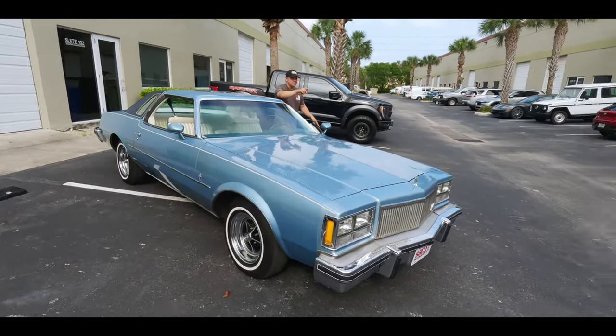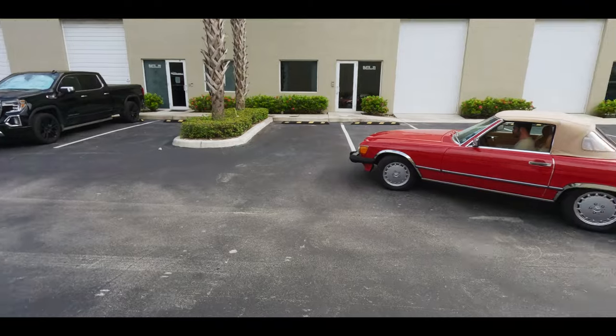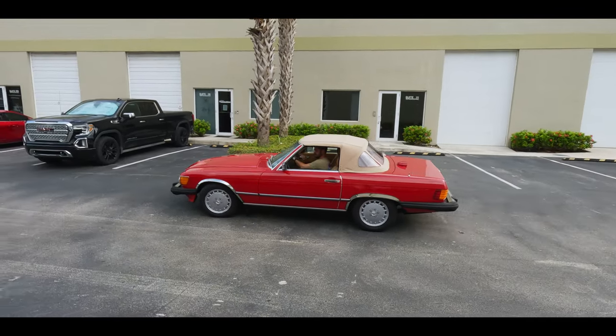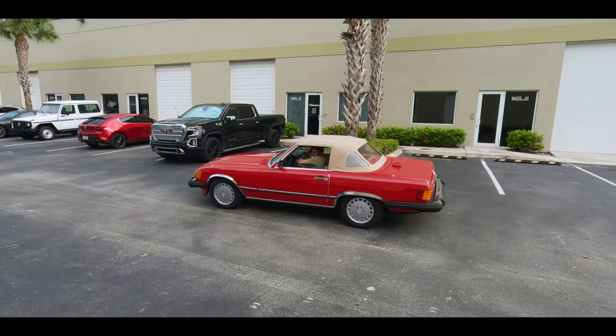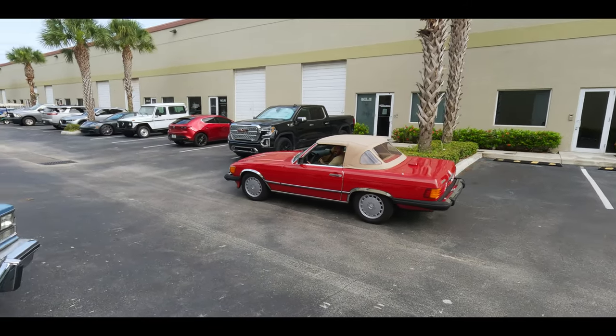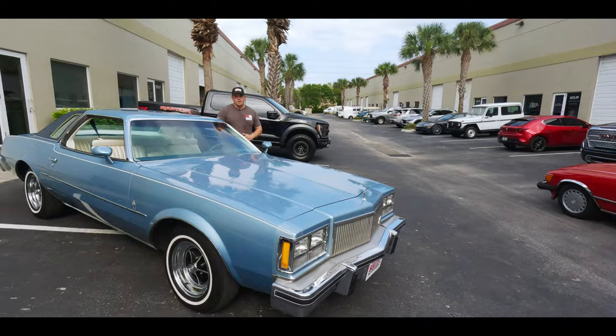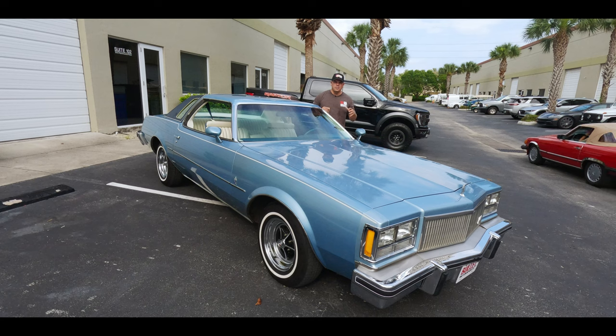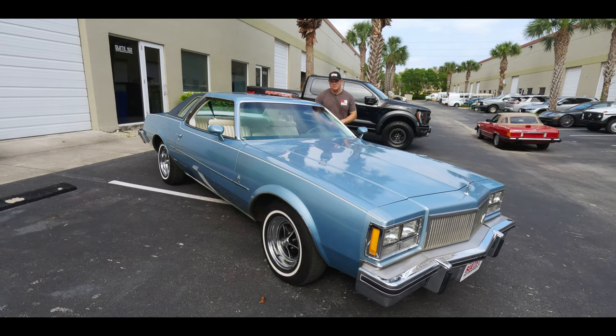We are Bring a Trailer partners. This is a basic package that came in. What we do is take all the photos, do the undersides, and give it to the consumer so they can list it under their own username. We also offer a premier package for vehicles over $100,000, where we take care of the whole entire process — and you get these videos that you're seeing right now.